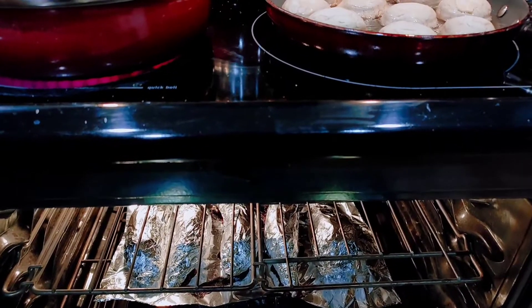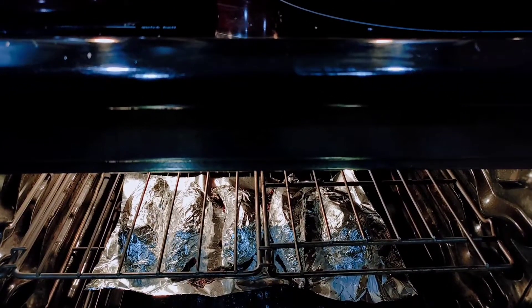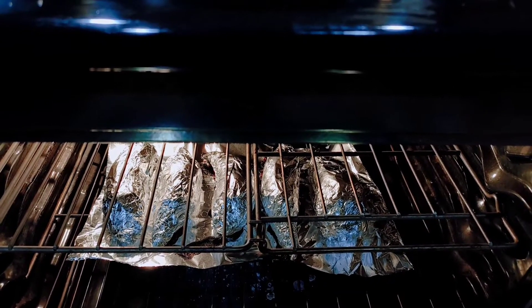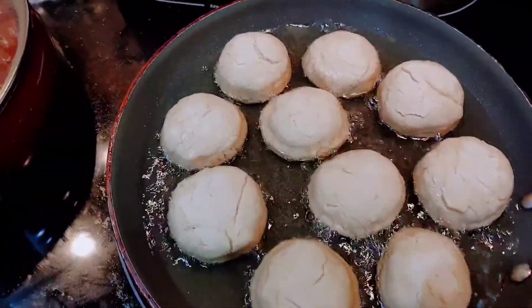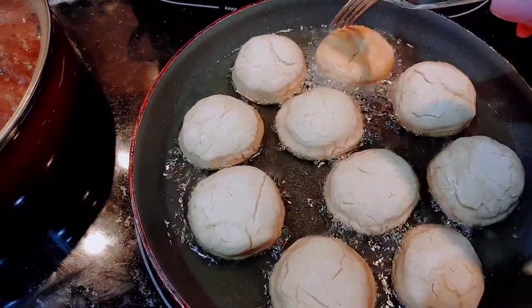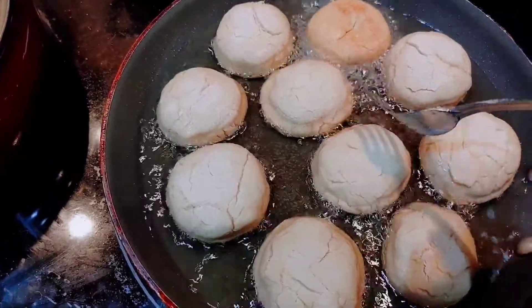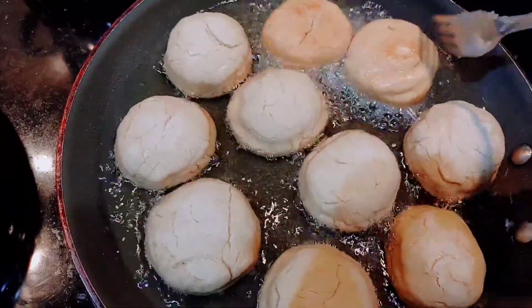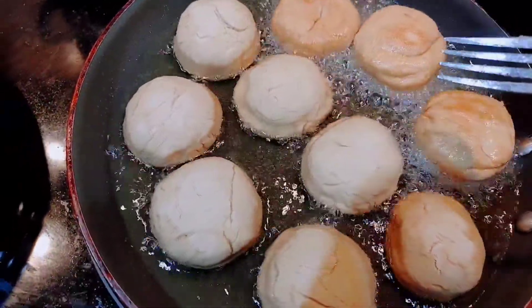For the baked sweet potatoes, I wrapped them first in parchment paper and then foil paper — same thing with the plantains. Now look at this dumpling — this fried dumpling is not getting brown on the bottom. Let me flip it and see. Look, it's really really light brown. Normally with regular flour it would already be brown by now.